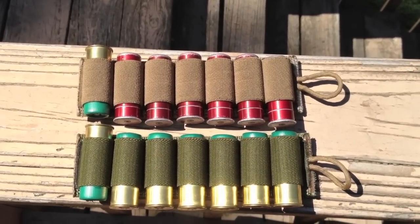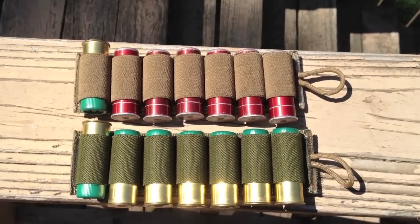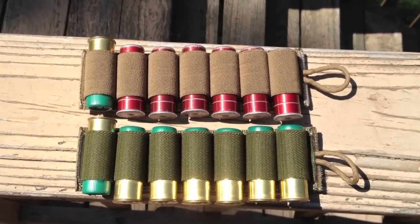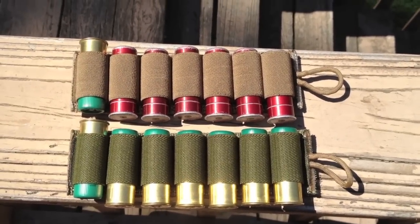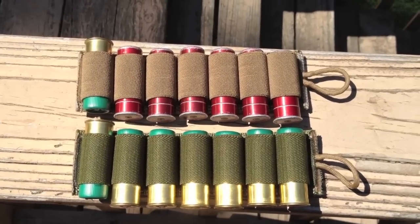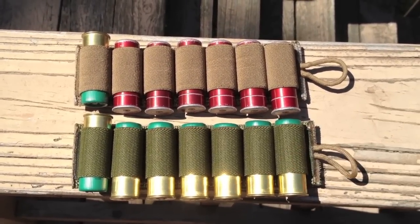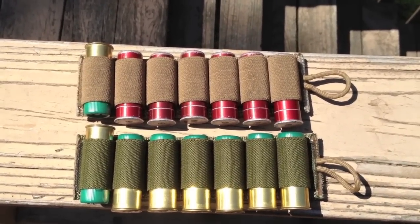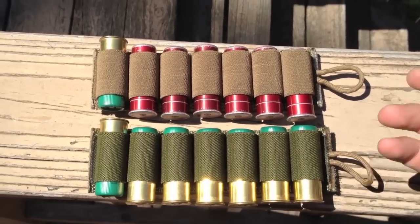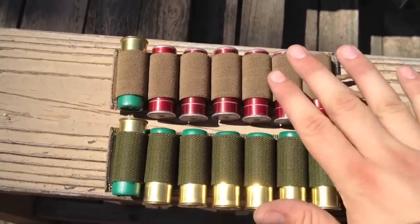Again, it's called the S-TAC shotgun card. It's spelled E-S-S-T-A-C and it's available from SKD Tactical. They're about $14 a piece, which seems pricey, but you compare that to a $60 or $80 Mesa Tactical shotgun side saddle and you can get four or five of these for the same price and just steadily have them ready to go, steadily in fresh supply of ammo.